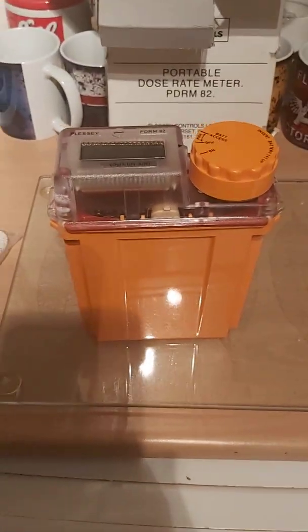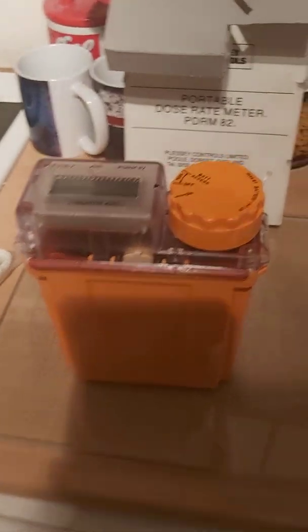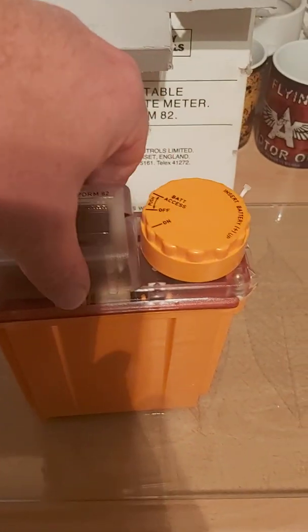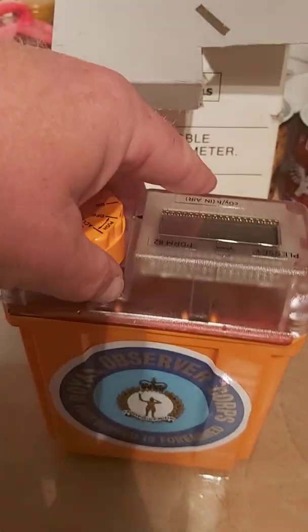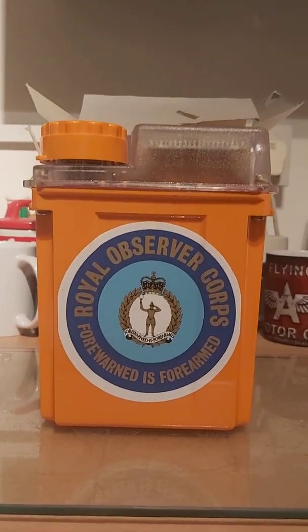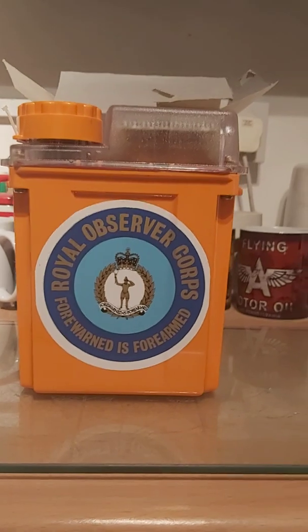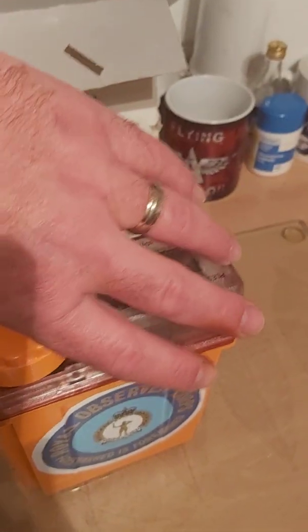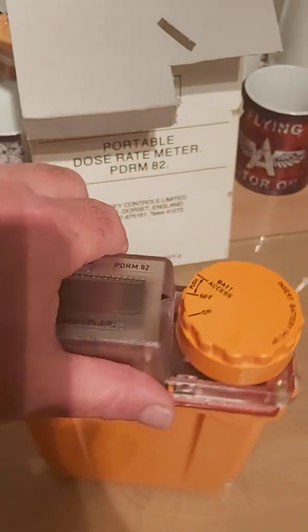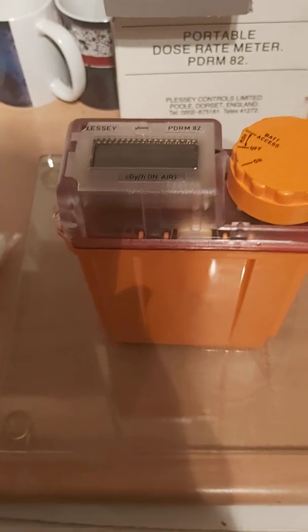Because this was an important piece of Cold War history, I've affixed my own personal tribute — an original 1980s-era Royal Observer Corps sticker — proudly to the outside of it. We'll turn the meter around so it's facing us and get ready to switch it on, but first we'll have a quick look at some other bits and pieces inside the box.